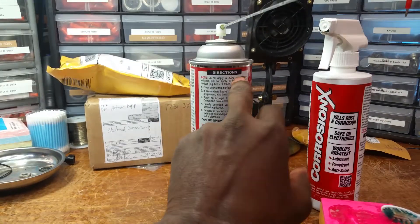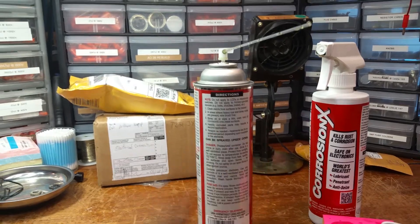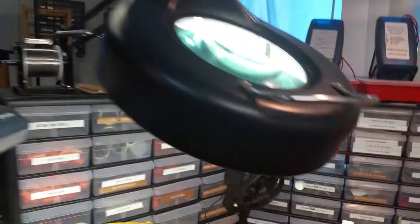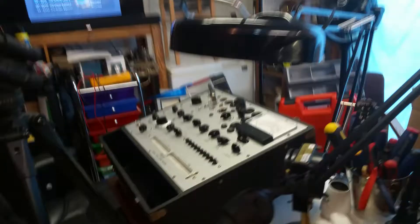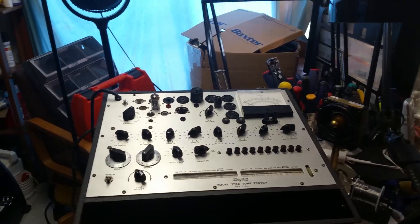That I think is very important, and I'm glad I read that. But on vintage electronic equipment — tube type equipment — Corrosion X is perfect. It's excellent.